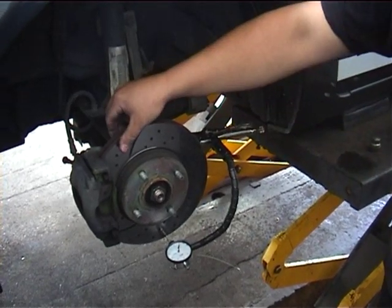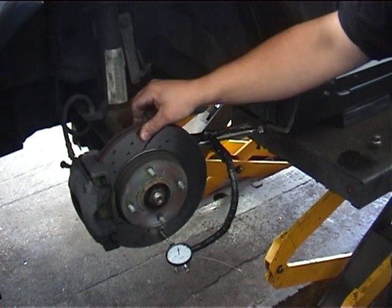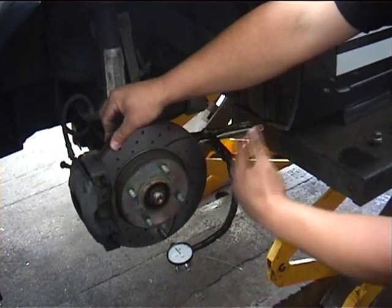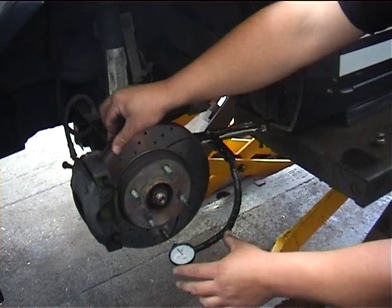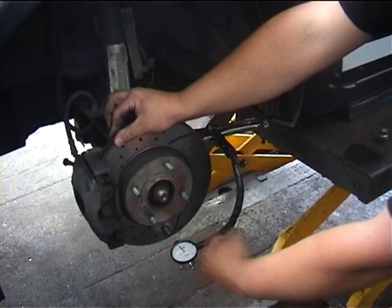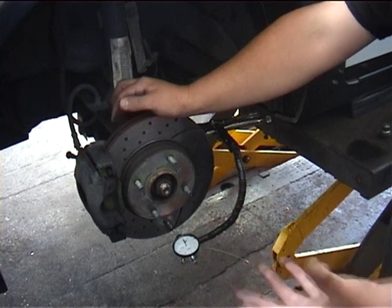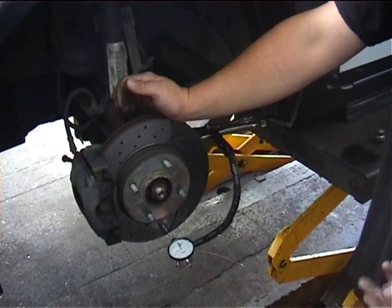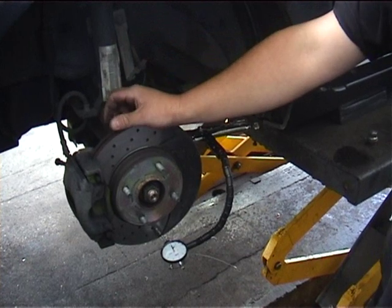Will it also measure the run out? Yes — if you set the indicator to zero on a flat conventional disc, the run out will show with the sweep of the needle. Every manufacturer has a limit for run out, and if it's out of that limit the disc will need remachining.